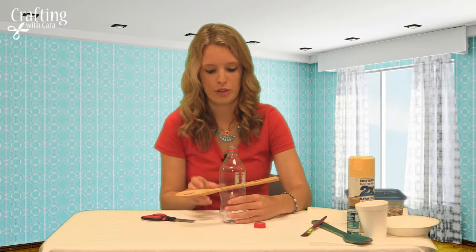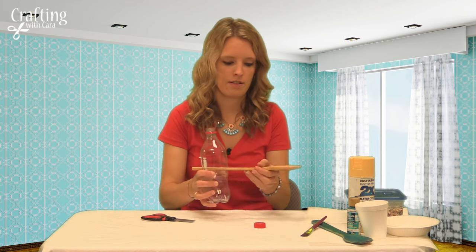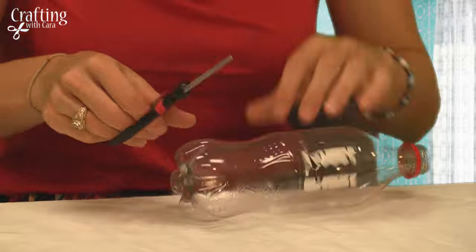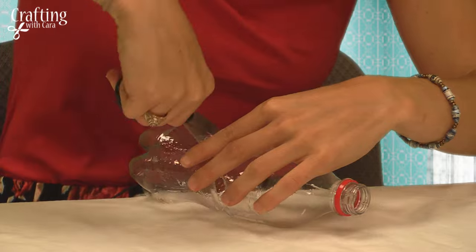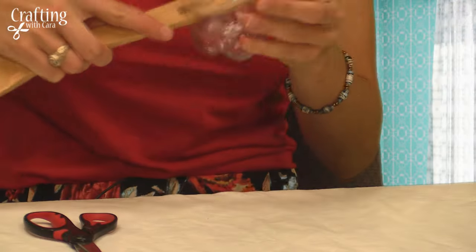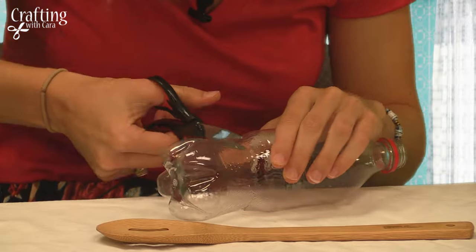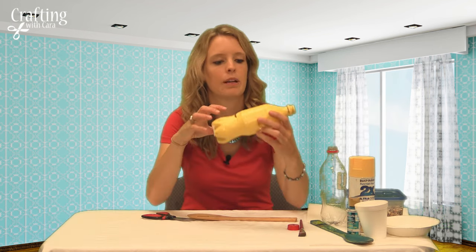Now we're going to do the same thing but about two inches below so that we could have one going in the other direction. Now that you have all four slits in the bottle, it is time to paint it any color you like. I used some multi-surface spray paint and just spray painted the bottle with this yellow color. You can also paint your spoons as well.